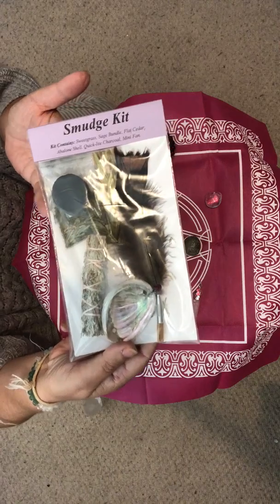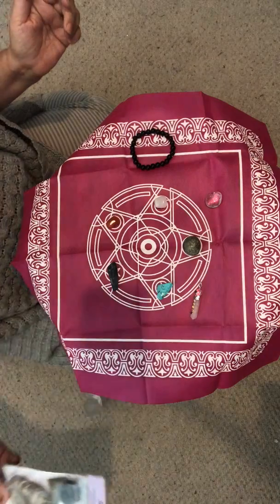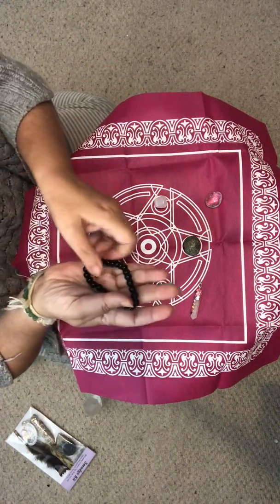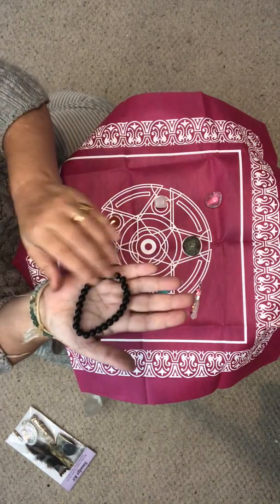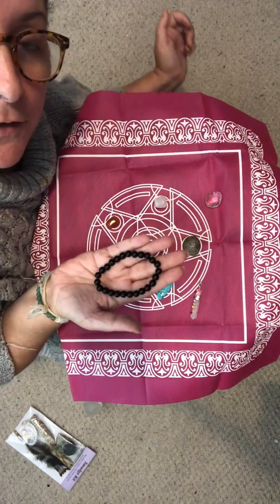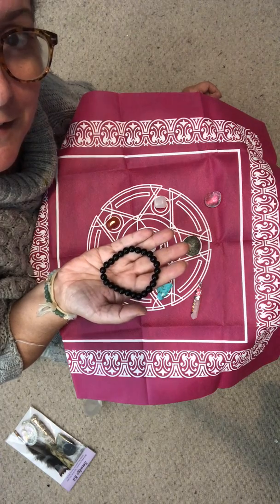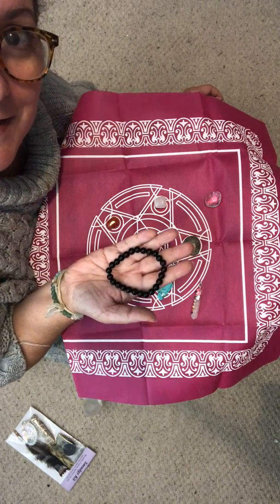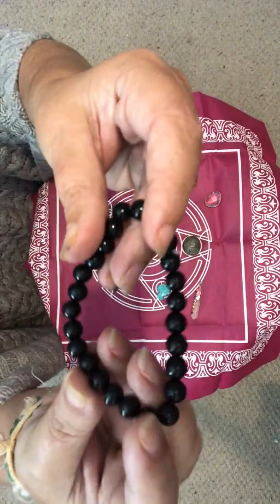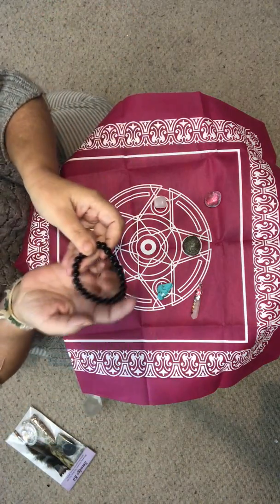They're not going to cost much — I can't remember exactly how much I paid, but I'll put one on sale since I've used the other one. Last but not least, I have two of these beautiful black obsidian necklaces. I actually have four, but I decided to keep one for myself and one for my son — I couldn't resist, they're so beautiful.